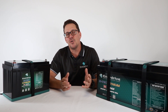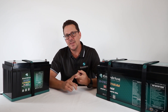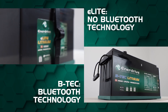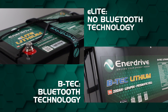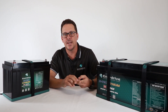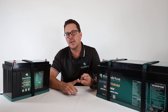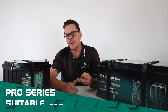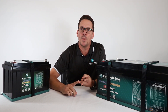We have three ranges of lithium batteries within the Enerdrive branded battery range. First, the E-Lite, currently available in a 100 amp option — the main difference is it doesn't have Bluetooth technology built in, though the cell construction and BMS are the same high quality. We then have our BTEC range, which we'll be talking about today. Finally, we have our Pro Series, sometimes called a white box solution, dedicated to OEM installations for high demands where you need to pull absolutely maximum capacity out of batteries.